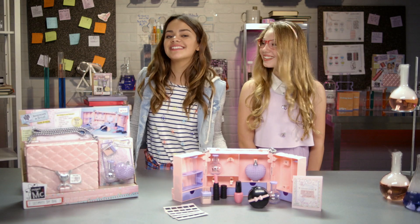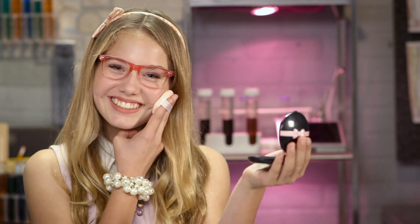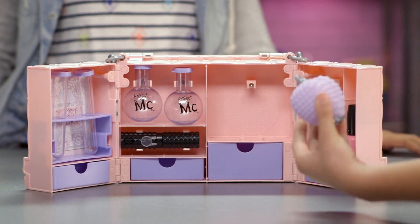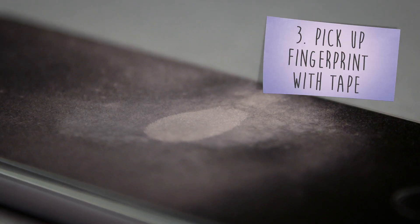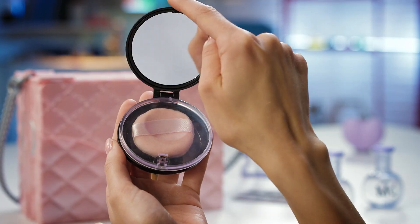Ready to catch your suspects? Let's collect some fingerprints. A fingerprint is created when oils on a person's fingertip are left on a surface. Take your powder and dust like so. You can also use this powder on yourself. Then blow away the powder with this air blower that looks like a perfume bottle. Next, pick up your fingerprint with some tape.